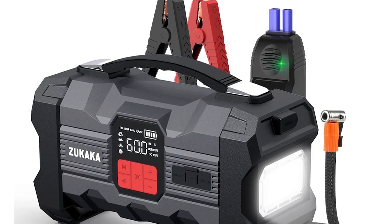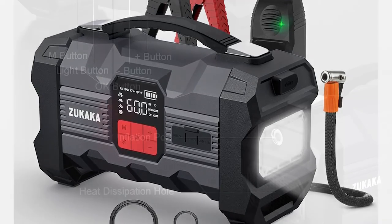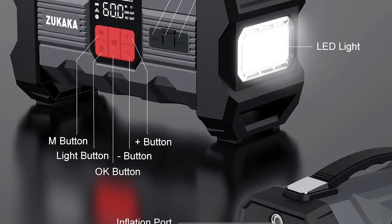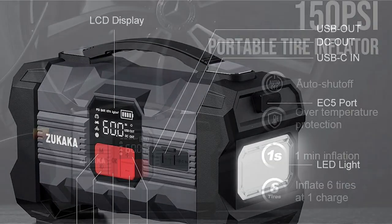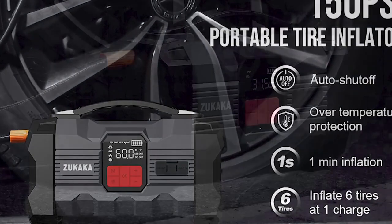Number 5: Zucocca ZK4 Car Jump Starter. The Zucocca ZK4 Car Jump Starter is a must for any car owner. This powerful device is designed to start your car in minutes without the need for another vehicle or jumper wire set. One of the best features of the Zucocca ZK4 is its compact size — it's small enough to fit in your car's glove box so you can keep it with you always.